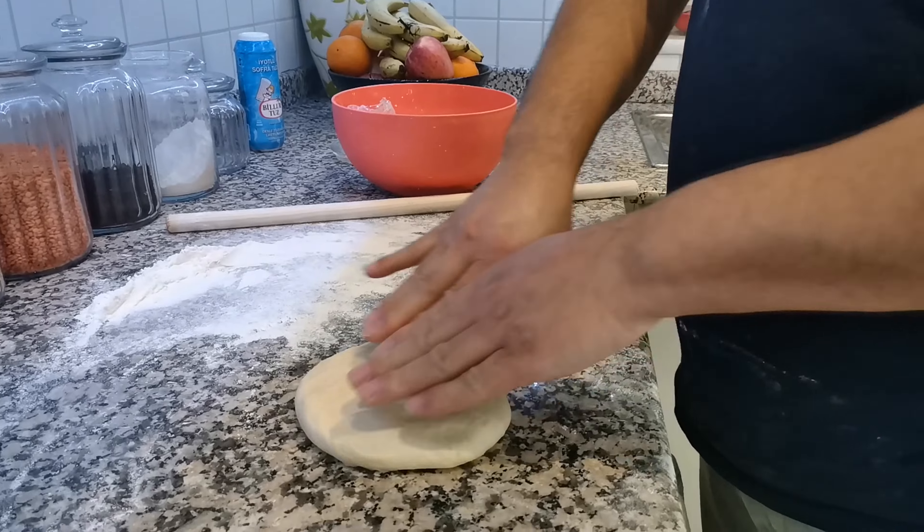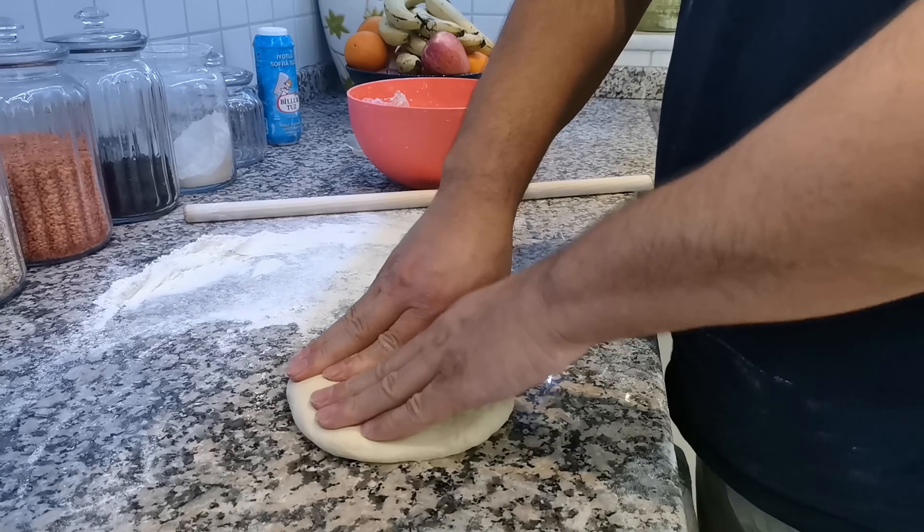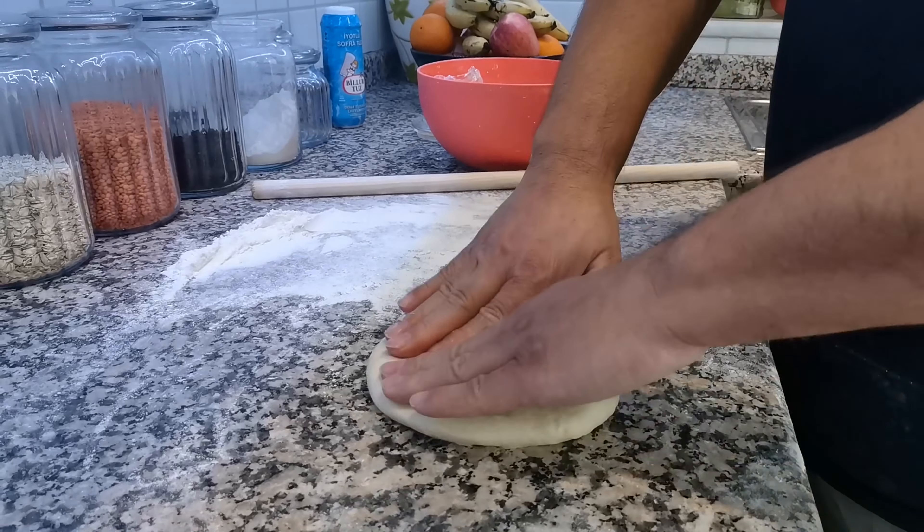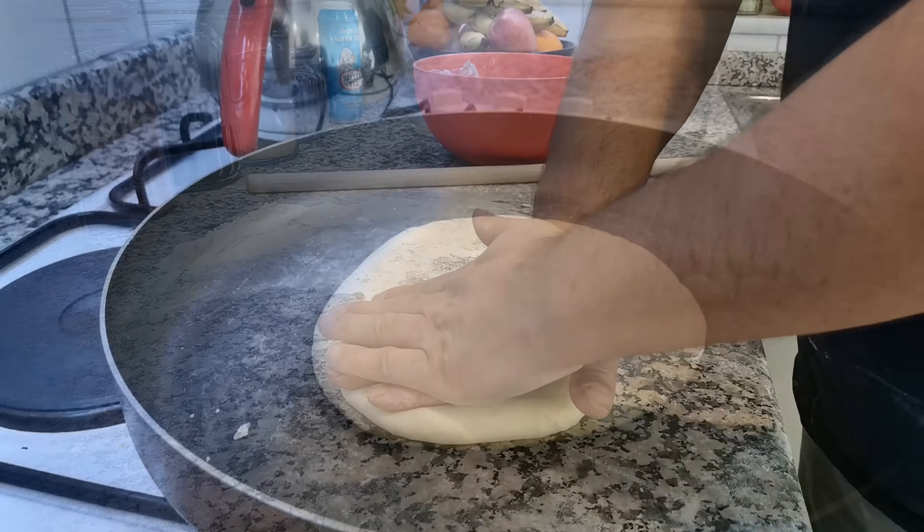We'll try one more. This one is from Antalya — from the region city called Antalya. They have this style. It was a little bit bigger than the one I did before. It looks nice cooked. Just turning now to the other side. Let's see how the taste of this one is. Our bread is now ready. I will just check it inside — maybe it's cooked enough or not.